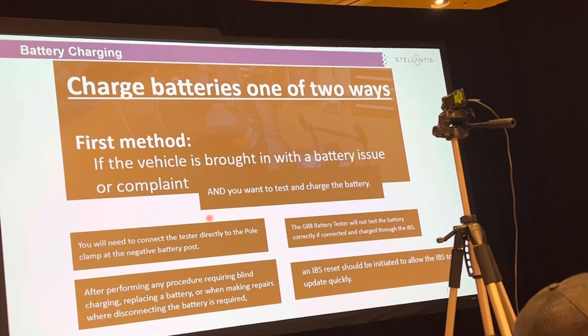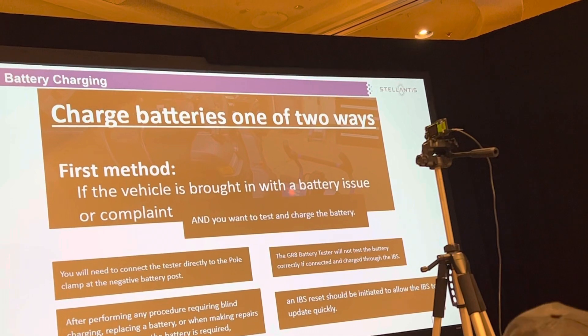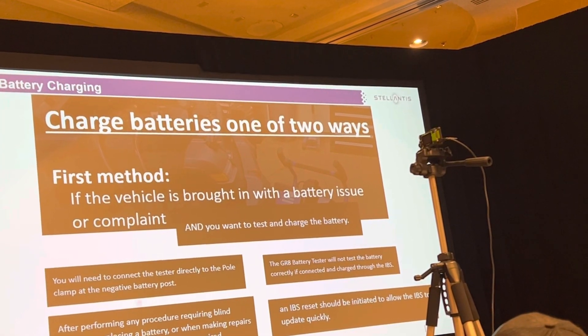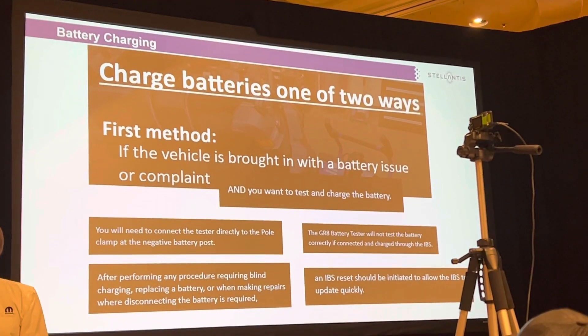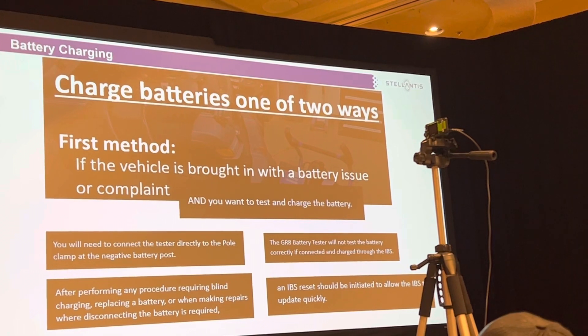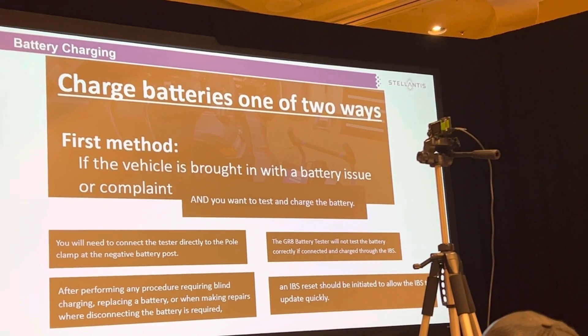You'll need to connect directly to the clamp if you have a battery issue. If you hook your charger right to the battery, that's what we call blind charging — the computer doesn't know you're charging it. The IBS has to monitor current going in and current going out of the battery.